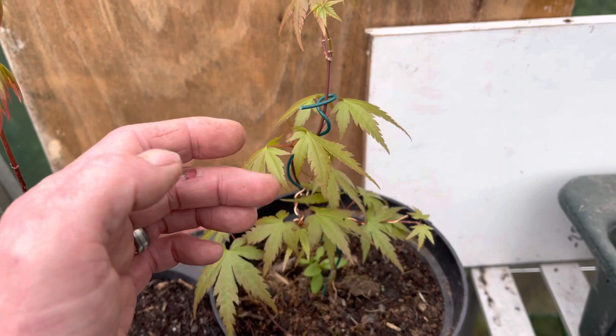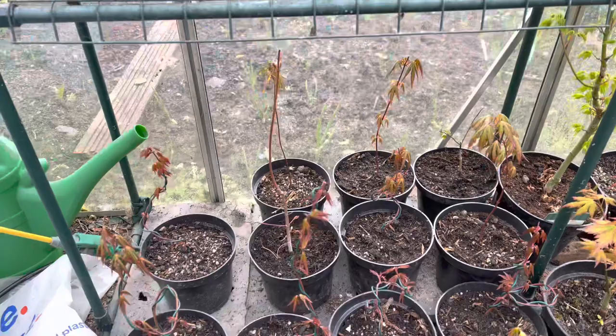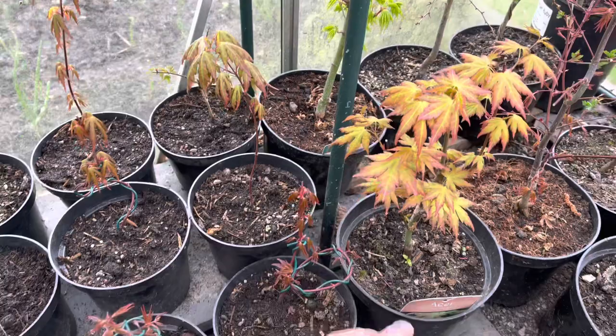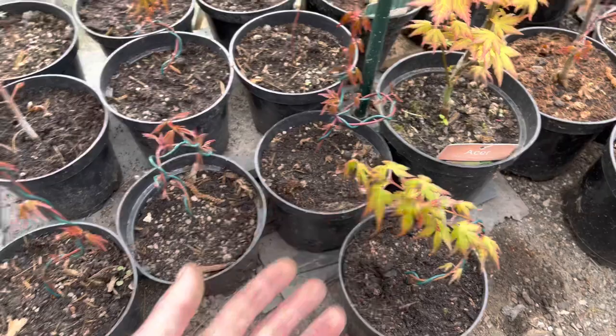Down here, all the ones without tags are grown from seed, and these ones with tags are purchased from the shops. I've been trying all various different experiments with these, trying to shape them — eventually they're going to be bonsai. Just thought I'd show you them.